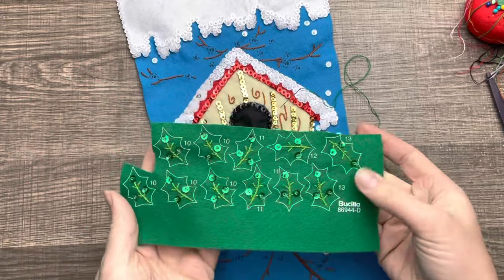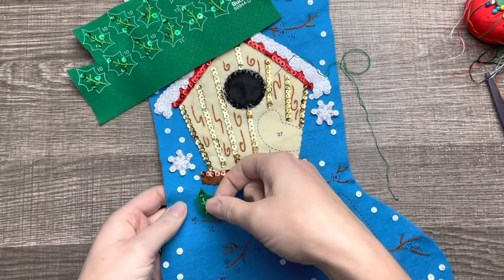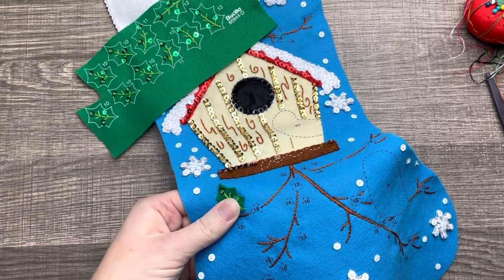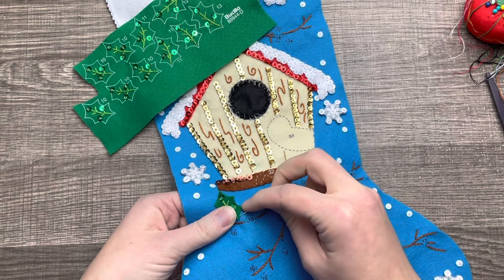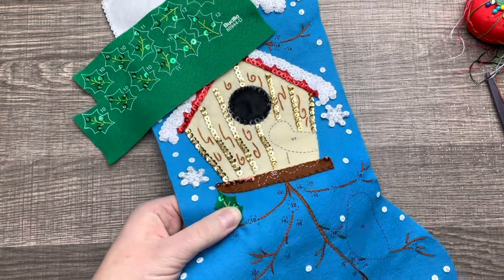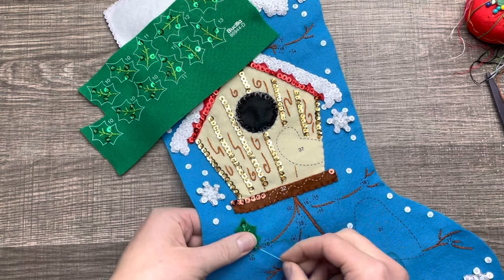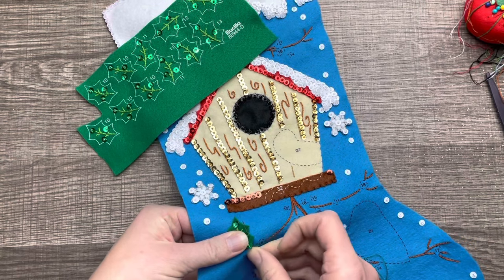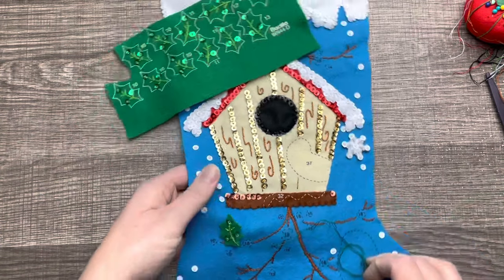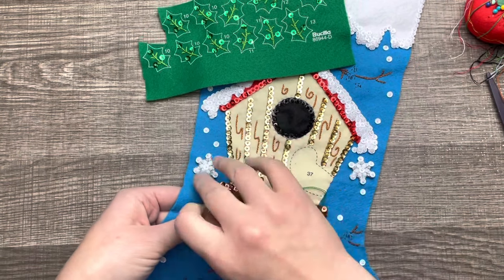For these leaves I went ahead and did all the embroidery and sequining beforehand, then cut them out one at a time and put them on one at a time. For kits that have a bunch of the same pieces in one color, I like to sit down and do them all in one sitting — it saves time because I'm not doing each one individually, cutting it out, and then putting it on separately. I'll show you how to appliqué them — I just appliqué the bottom portion of the leaf and leave the top kind of unattached in some areas.